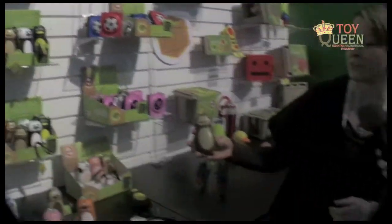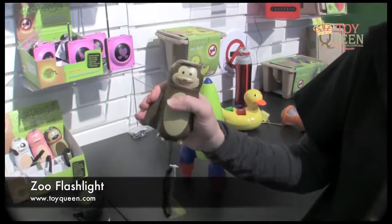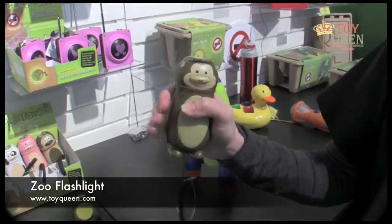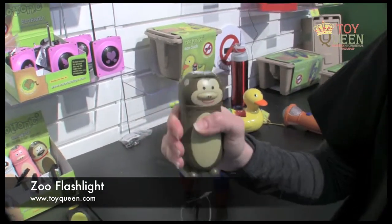So if we have something here like the monkey flashlight, the way that it works is that it's got this handy handle on the top. You just squeeze it — it's really fun to do — and that actually powers the rechargeable battery inside.